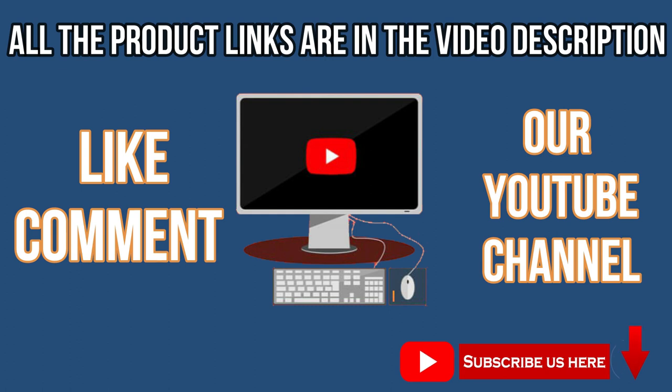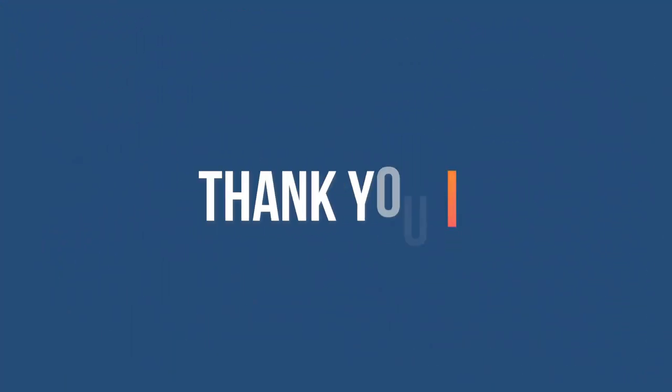Like, comment, and subscribe to our YouTube channel. Thank you for watching this video.